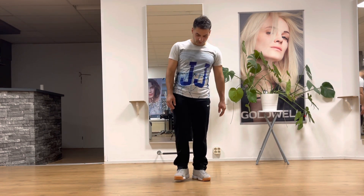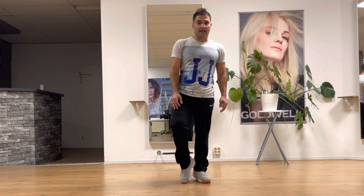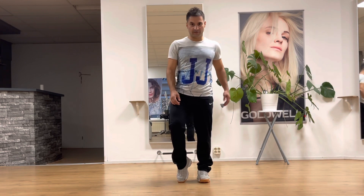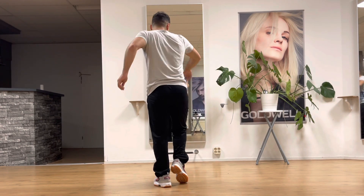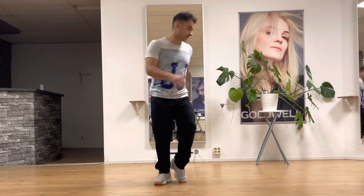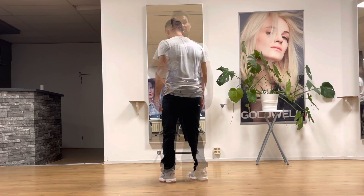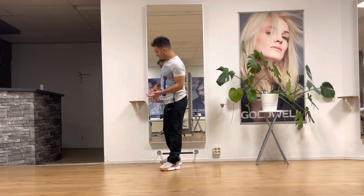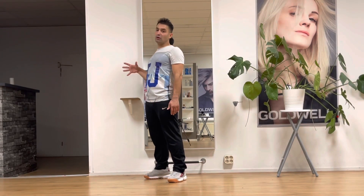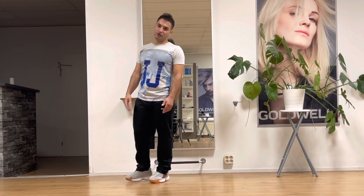Let's practice together. Start with the balance — balance is very important for this move. Stay on your toe and then you have to find your balance. I want to spin, but first, where is my balance? You have to feel where your balance is. It's hard to find your balance here without something to support you.